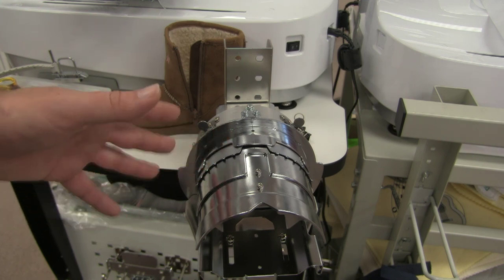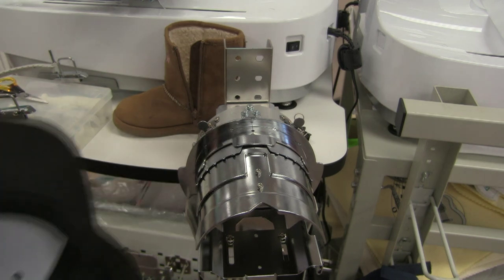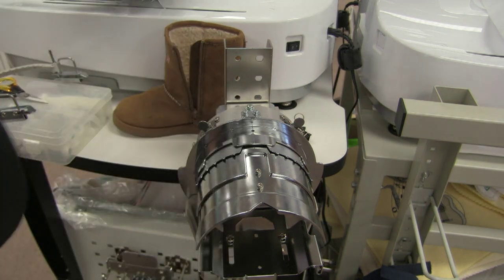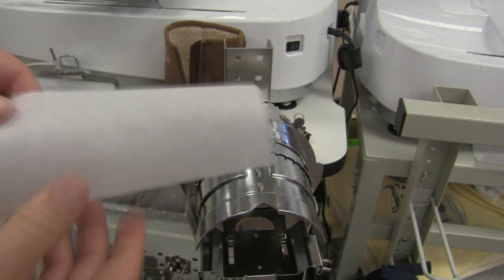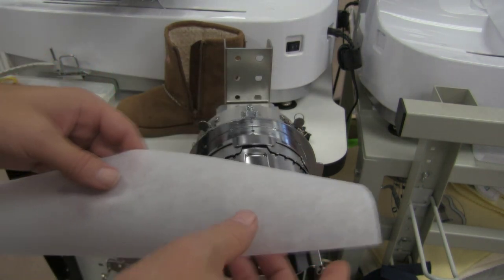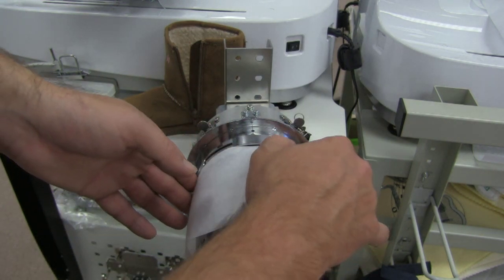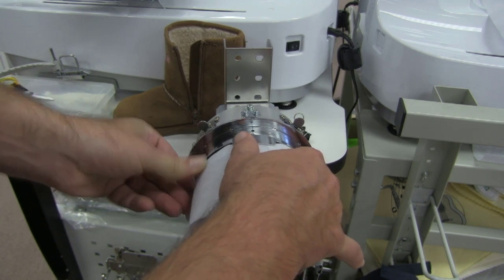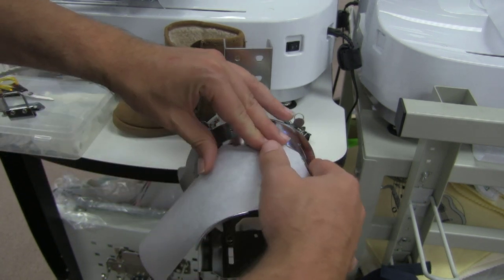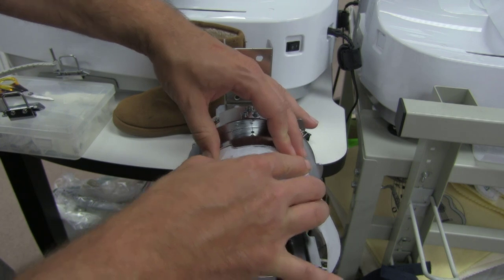Before we get a hat over here we're going to want to put some stabilizer in place. Depending on what type of hat you're using determines what type of stabilizer you use. If you have a hat with some structure to it, all you're going to need is some tear-away, about three and a half inches wide. You take the stabilizer and slide it under these little parts on the frame, and then there are spikes built into the hoop that will tear through the tear-away and hold the stabilizer in place.